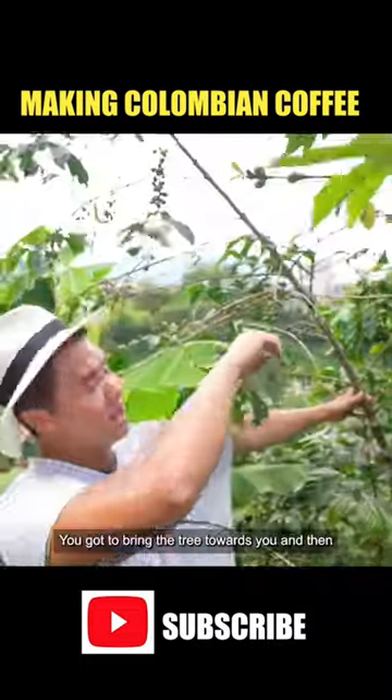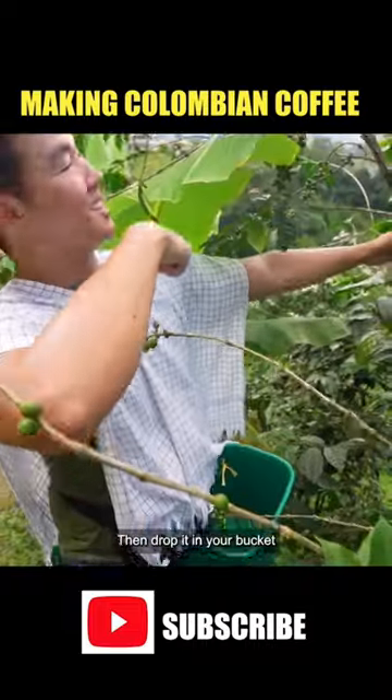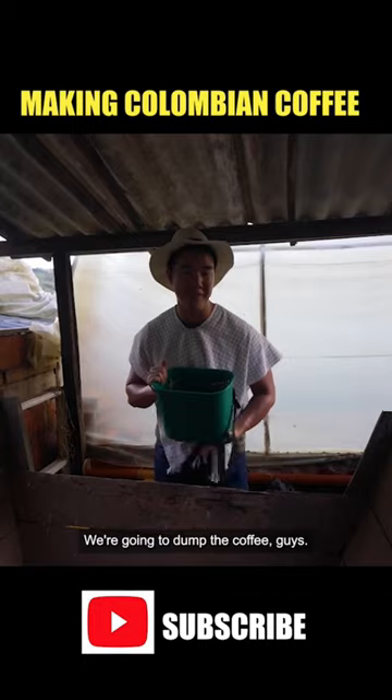We're gonna pick some coffee. Push down — you gotta bring the tree towards you. Pick up the red ones, and then drop them in your bucket. Now we're gonna dump the coffee.